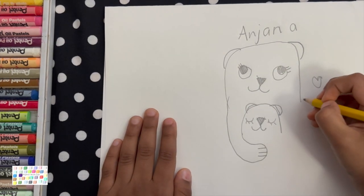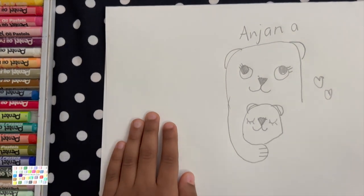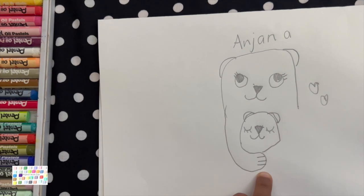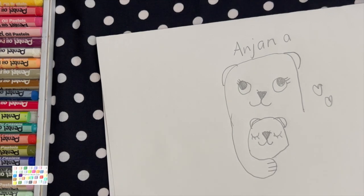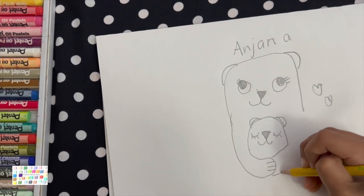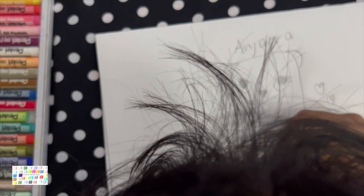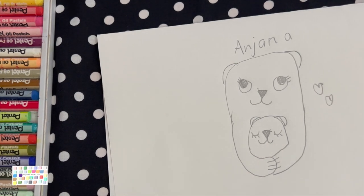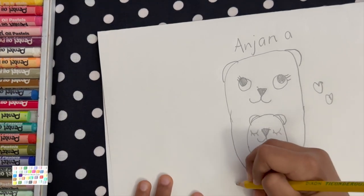Now you're going to draw the other hand. You have to make a little thing that attaches to the first hand. Now you have to come over here and attach right over there, and then you can pretend there's some little paws coming over that. Now you have to draw the legs — draw one, draw two.